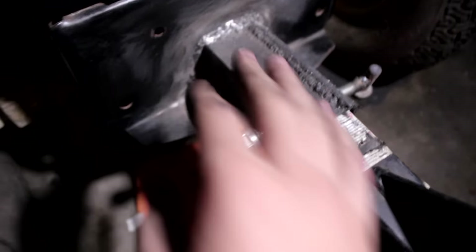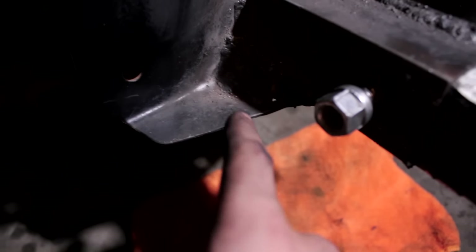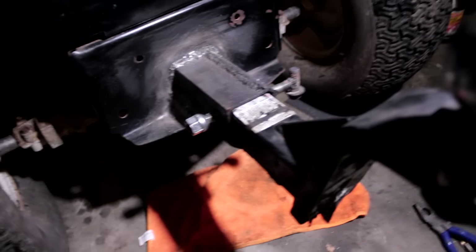Alright guys, so I just finalized all the welds on this. I got a little supportive piece because one side will be lopsided — this was the side that needed the extra support. Then we made a hack-ass pin that holds it in. All we have to do now is take this out and switch it out for the two-inch ball because this is a two and five-sixteenths. Then we're good to tow the wood trailer. We're going to tow the wood trailer around the parking lot just to test it out. I'm going to spray one coat of satin black on it just so it doesn't rust right away — get up in the bottom, in the grundle.